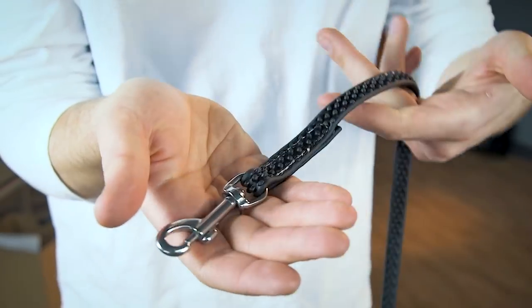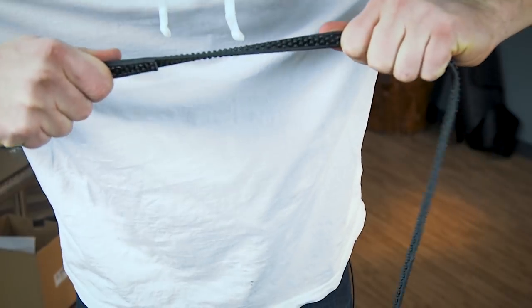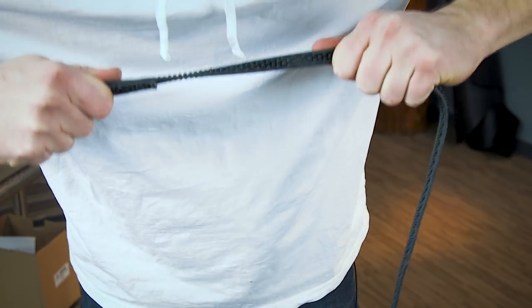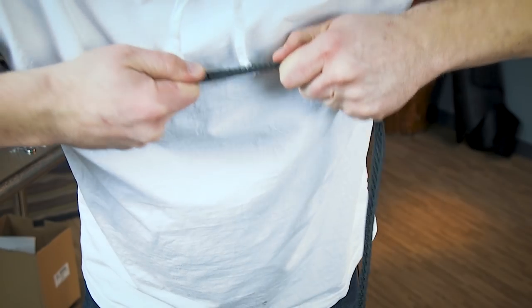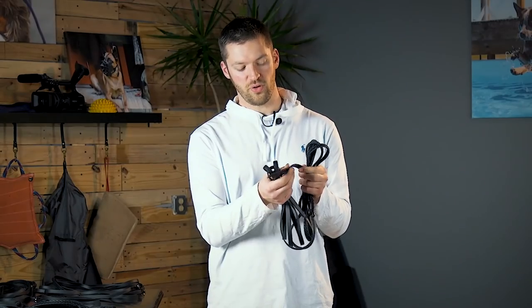One of my favorite applications of these textured biothane leashes is whenever you're handling a dog on a harness — whether it be for restrained recalls, bite work, search and rescue, or doing runaways. These are super easy to hang on to, and a lot of times with other leashes people tend to wear gloves because their hands get torn up. These are super textured, they're rubber, and they're just easy to hang on to, so if you have trouble gripping other styles of leashes this might be an excellent option for you.